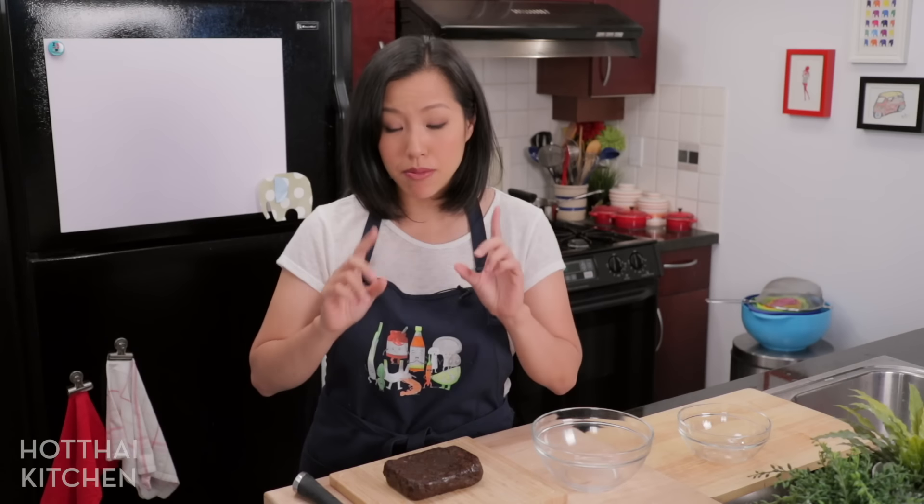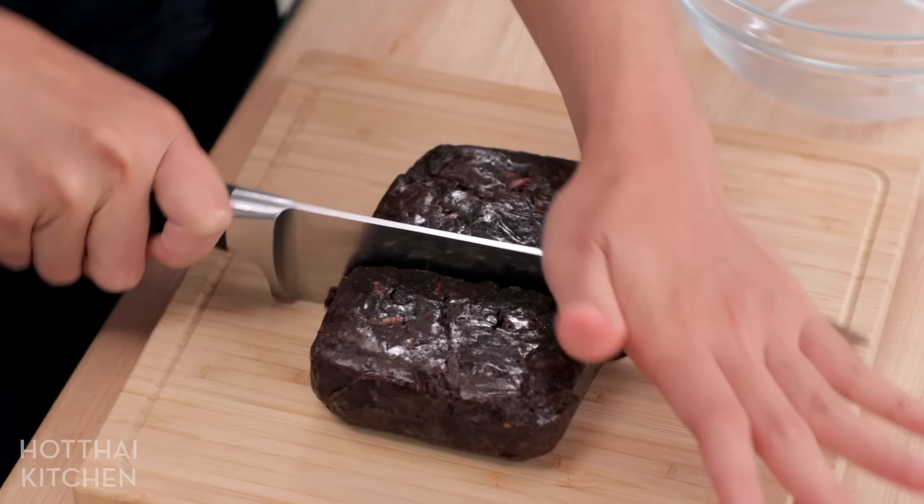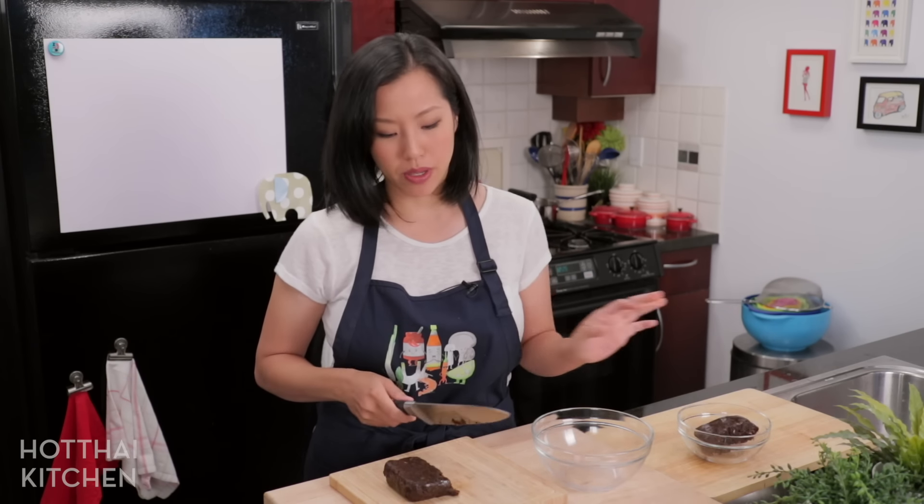For today I'm only going to make just half a block — you can do the whole thing if you want — but personally for me half a block is fine, and this stuff lasts in the fridge like forever so you don't have to worry about it going bad.